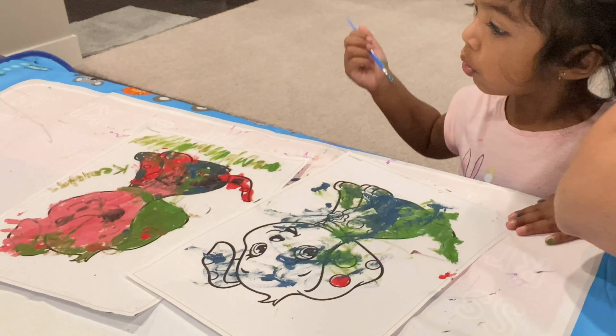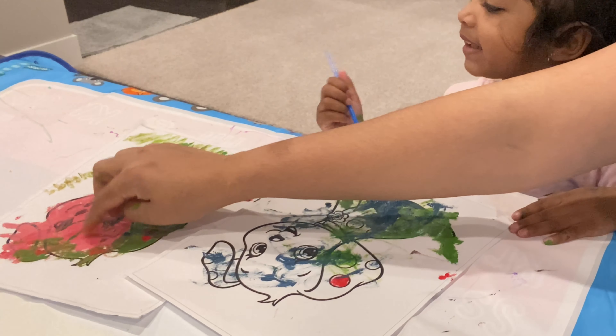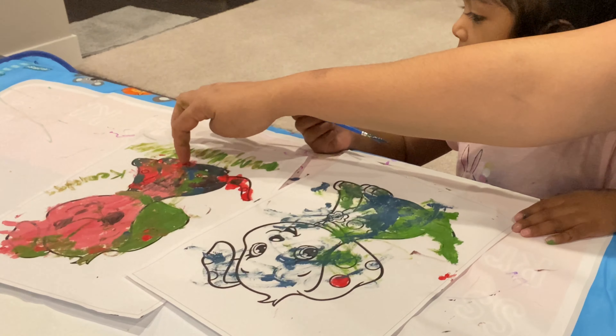What is this color? Red. This color? Pink. What is this color? Red. Good.